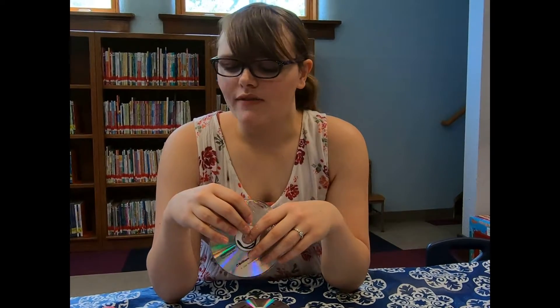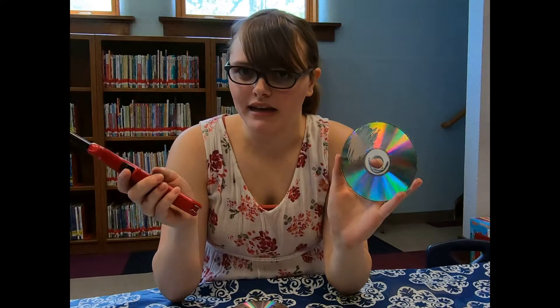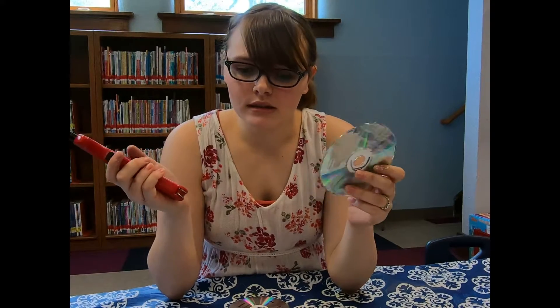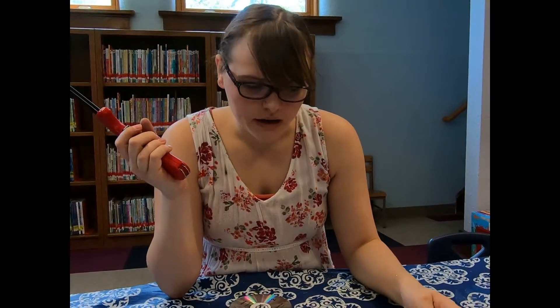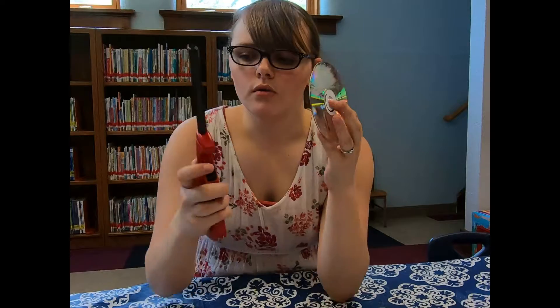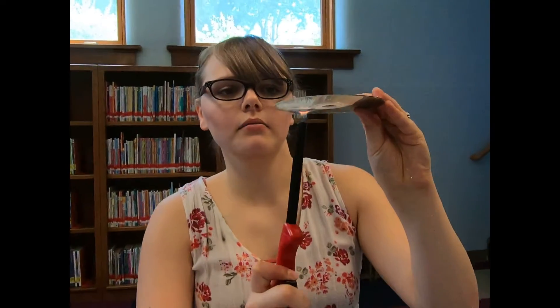Next, making sure you have adult supervision, carefully use the flame to heat up the clear plastic. It doesn't really matter which side of the CD you use, just make sure your fingers don't get too close. I have found that it works better if you heat up the plastic closer to the inner circle. So I'm going to turn it on, heat it up, and just kind of move it around in a little circle.